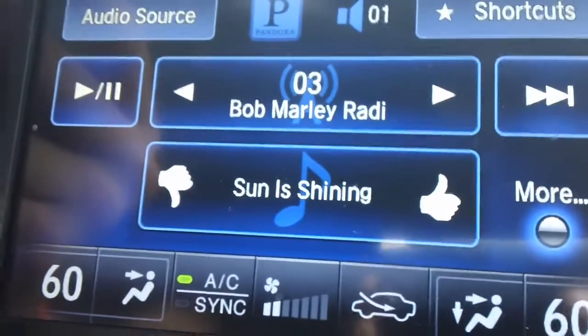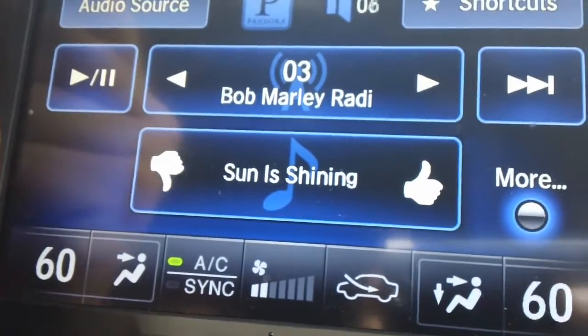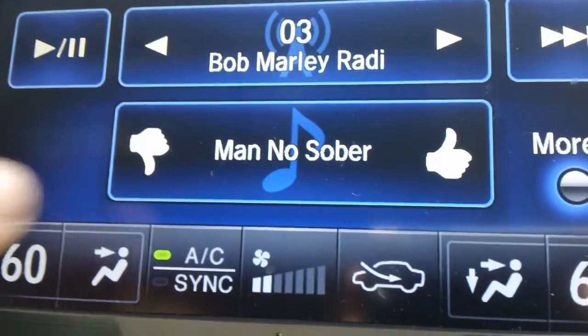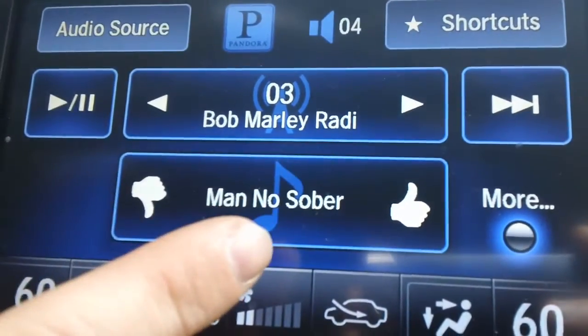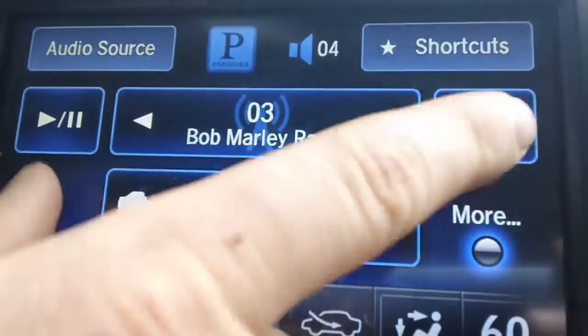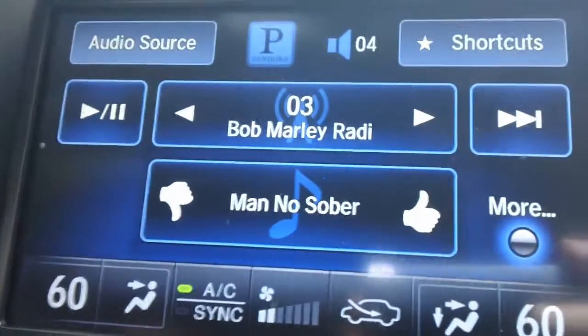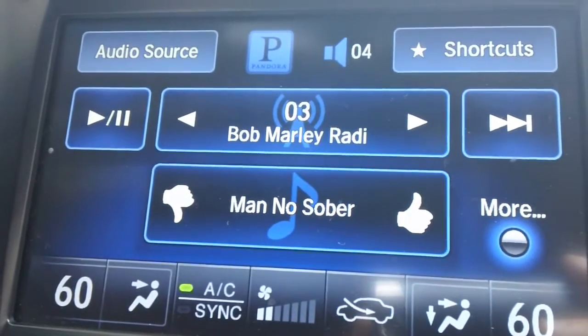Right now I have it set on my Bob Marley radio station. As most Pandora fans will know, you see some very familiar buttons and options here. You have your thumbs down or thumbs up button for like or dislike, to choose whether or not you would like to hear that song later on. You have your skip button and your play and pause button. This option is very good for customers that love using their Pandora internet radio app and do not like to listen to commercials — Acura has built a way where you don't have to anymore.